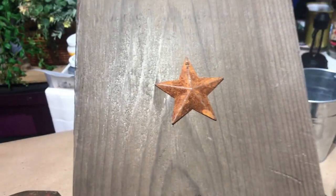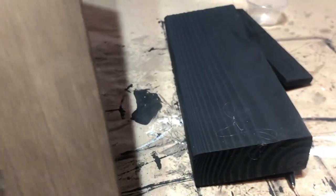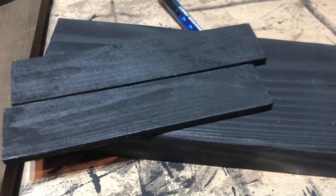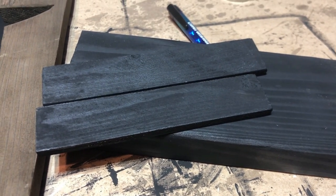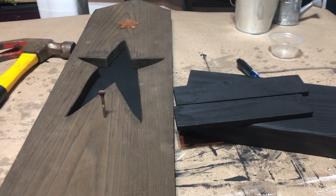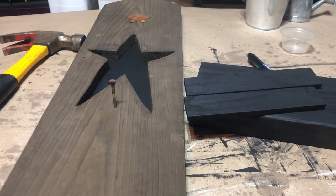I had to take the star off and put it back on before I could put my nail in. I put a star up there and an old square nail, and now I need to go to the garage with a glue gun and distress the bottom and the rooftop, then nail it all on. It'll probably just end up being the black and the brown distressed.